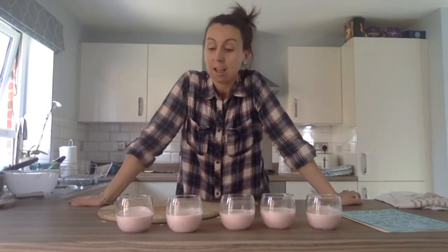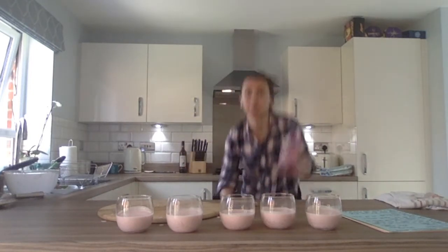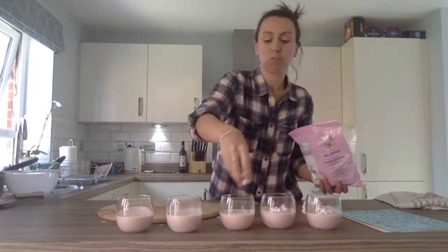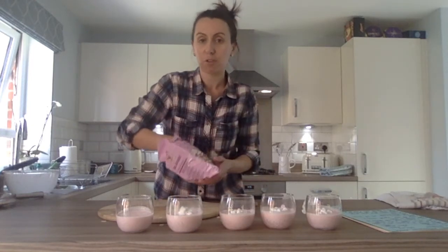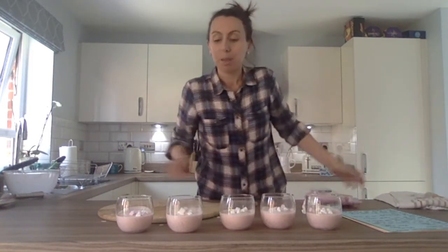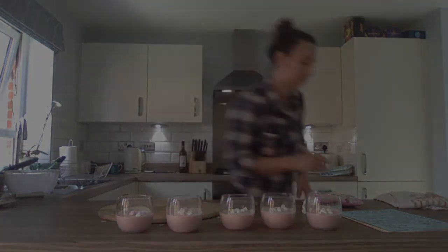So we've got five strawberry mousses. These need to go into the fridge for about two hours to chill, and then they're going to be yummy to eat. I've got a few leftover marshmallows, so I might put a few on top as decoration. Once set, you could put some fresh strawberries on top if you've got any leftover, or even grate some chocolate on top. You can decorate however you want. So I'm going to pop them into the fridge to set for two hours and then they'll be nice and ready to eat. Enjoy everyone, and please send in some pictures of your strawberry mousse if you make it. See you later, bye-bye!